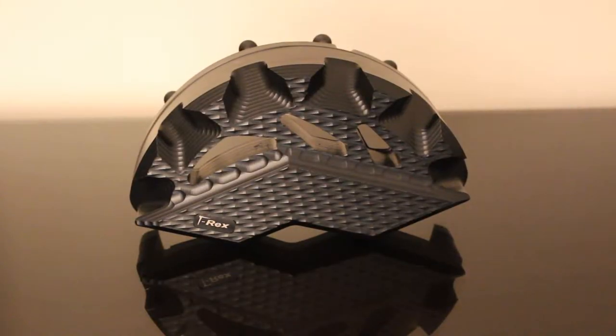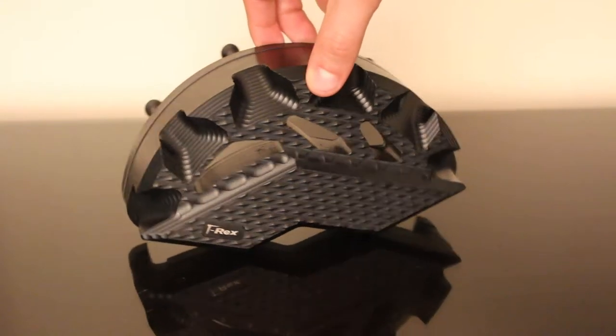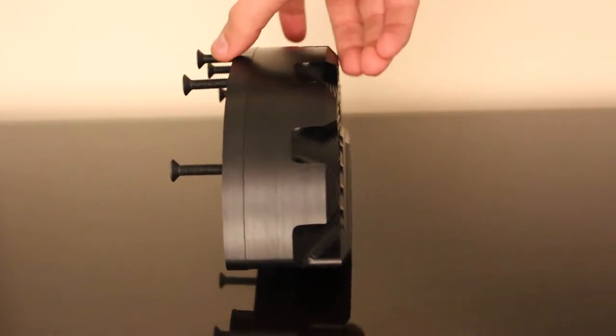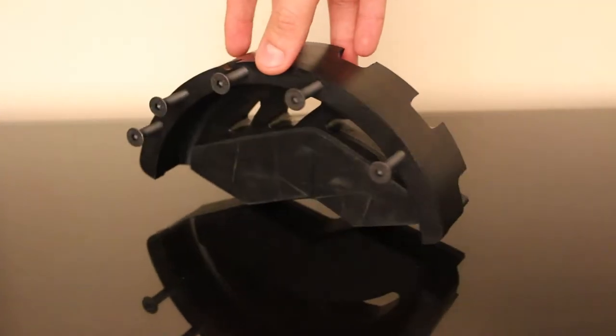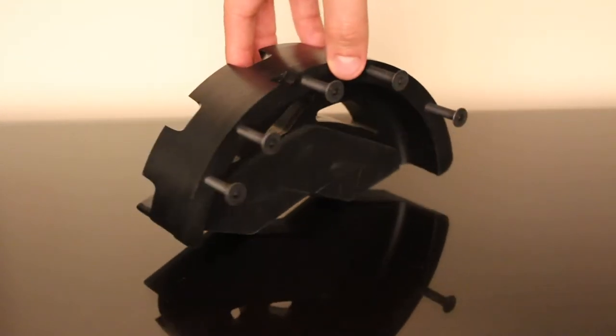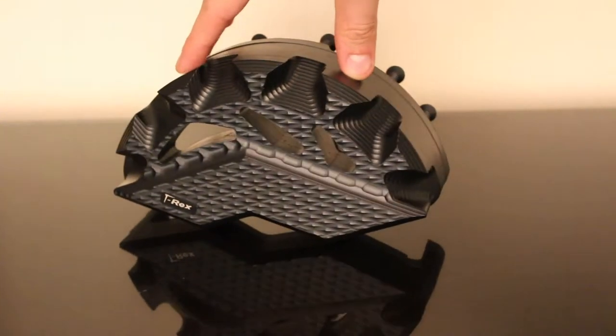So why did I pick the T-Rex Racing Frame Sliders? Number one, they were cheaper than most of the competition. Sato Racing and some of the other brands were at least another $150 more expensive. This kit in Canadian dollars after shipping and taxes came up to $330 — still expensive for some frame sliders, but $150 cheaper than some of the competition.